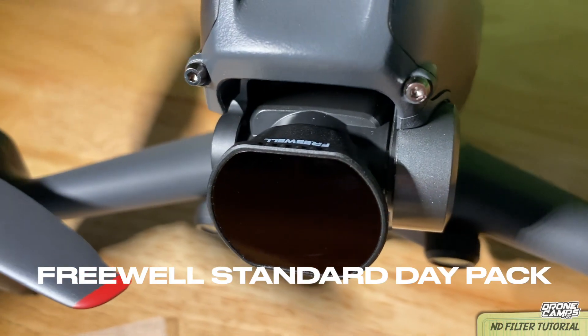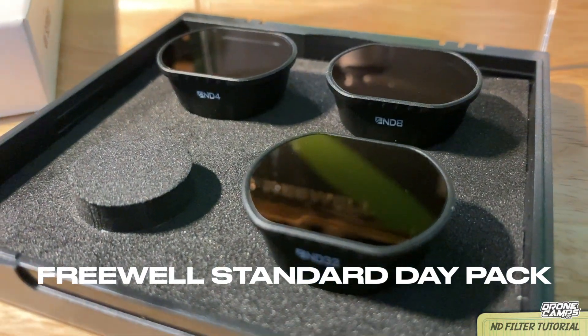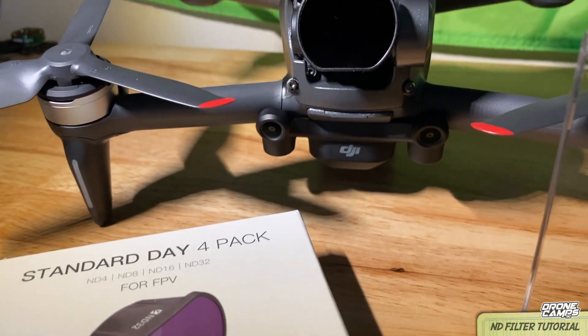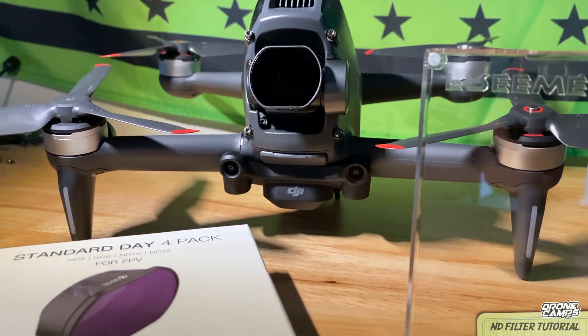But if you want to get professional looking video, you need to have an ND filter set in your arsenal. You need to be able to pull out that specific ND filter for that time of day. It depends on the time of day when you're filming, which one you're going to use. They do include four different filters in this set.